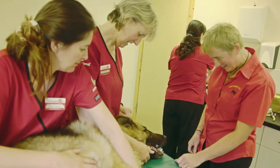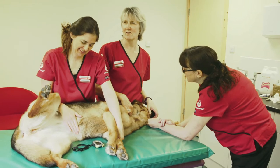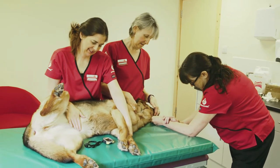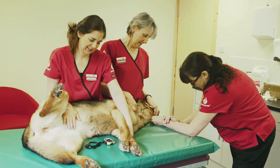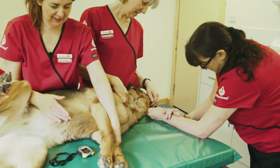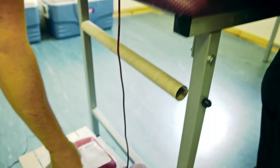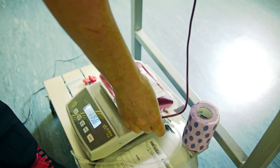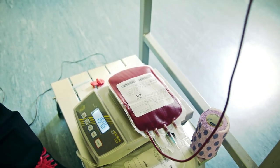However, we do understand that some people do not like needles or the sight of blood. If you feel that these will affect you in any way please let a member of staff know. We will talk you through the donation whilst monitoring your dog. The donation itself takes between 5 and 10 minutes and approximately 450 mils of blood will be collected.